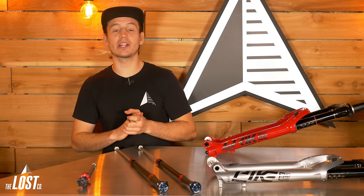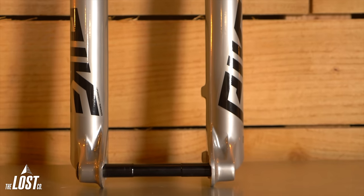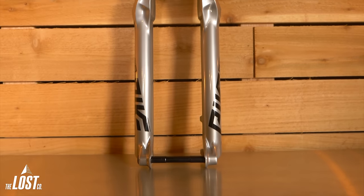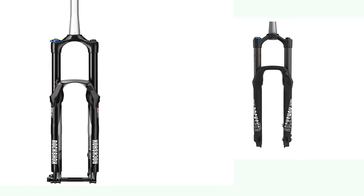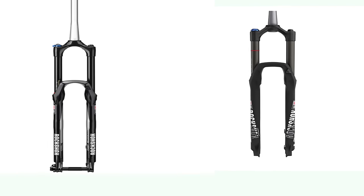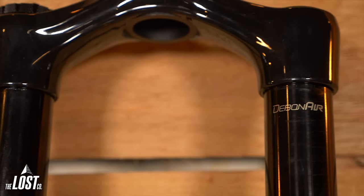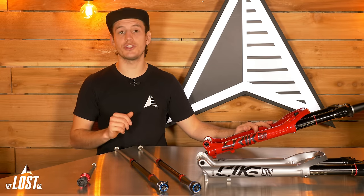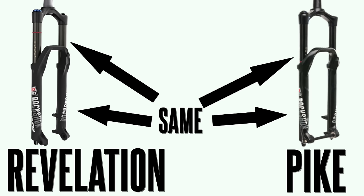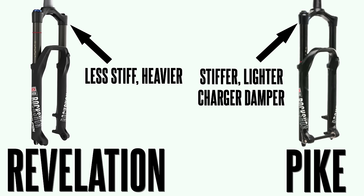Now let's take a peek at the RockShox forks for trail riding — the Pike and Revelation. Both of these forks are less heavy duty than the Lyric and Yari, are lighter, but also less stiff and designed for less aggressive riding. The Revelation was redesigned in 2018 with 35mm stanchions, so now both forks share 35mm stanchions. The same relationship from the Lyric and Yari applies to the Pike and Revelation: their lowers and stanchions are the same, but the Pike has a stiffer, lighter crown and charger damper, while the Revelation has a less stiff, heavier crown and the motion control damper.